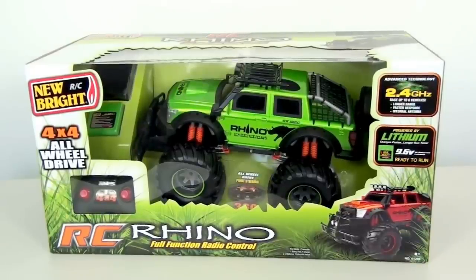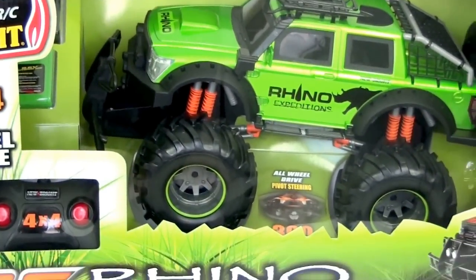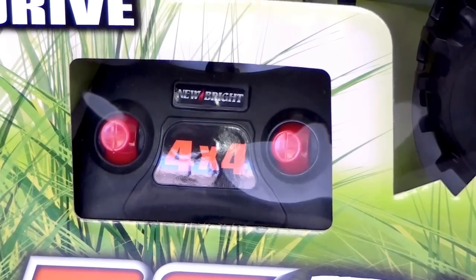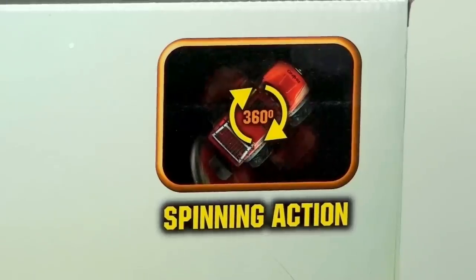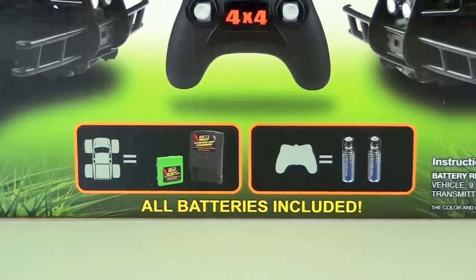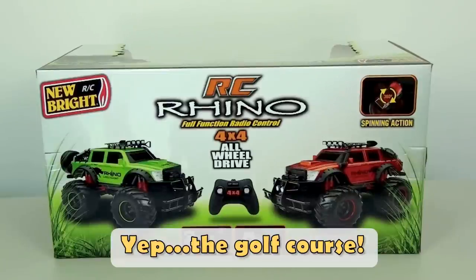Hey guys and welcome to my video. Today I have the Nubright remote control 4x4 Rhino. As you can see it has a 360 spinning action feature and all batteries are included. The first thing I'm going to do is unbox this monster truck and once we've set it up, I'm going to take it out on the golf course and let's see how it goes.